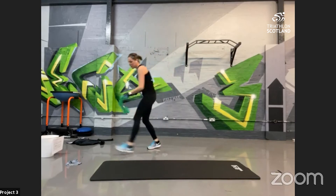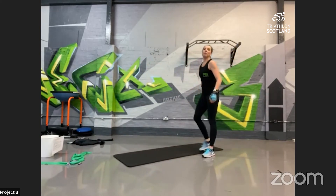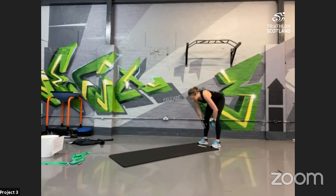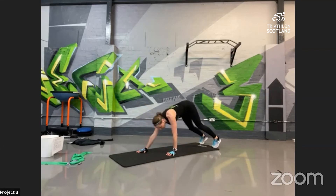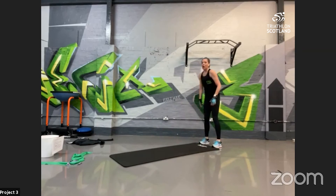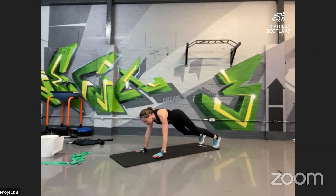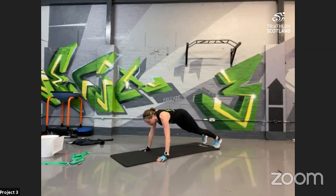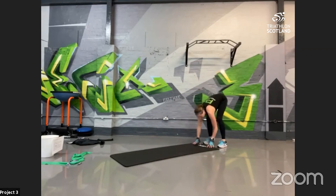Into plank walk-out — to make it harder, add a press-up at the bottom. Slowly down; the hardest bit is getting back off the mat and using the upper body. Starting at the top, hamstring stretch, down onto the mat. Pause at the bottom, take as long as you need, push up. Try to keep the legs straight but knees not locked, really getting that stretch in the hamstrings. Use the upper body to push up. Feeling good — throw in that press-up! 10 seconds — big push to the end!